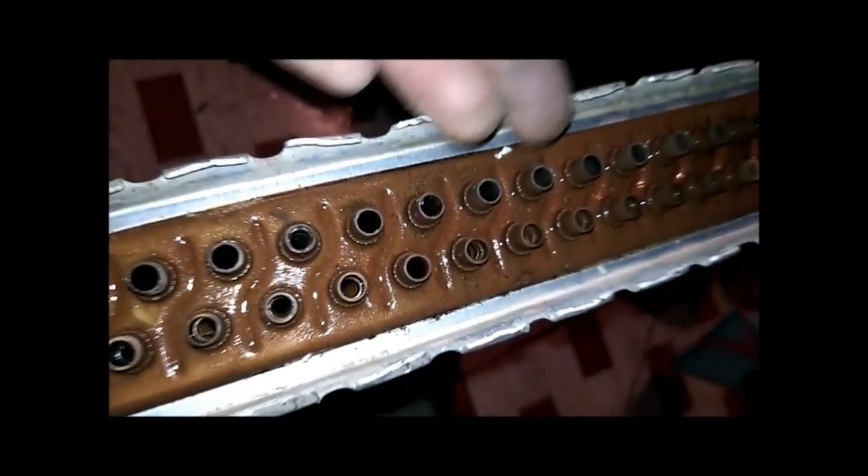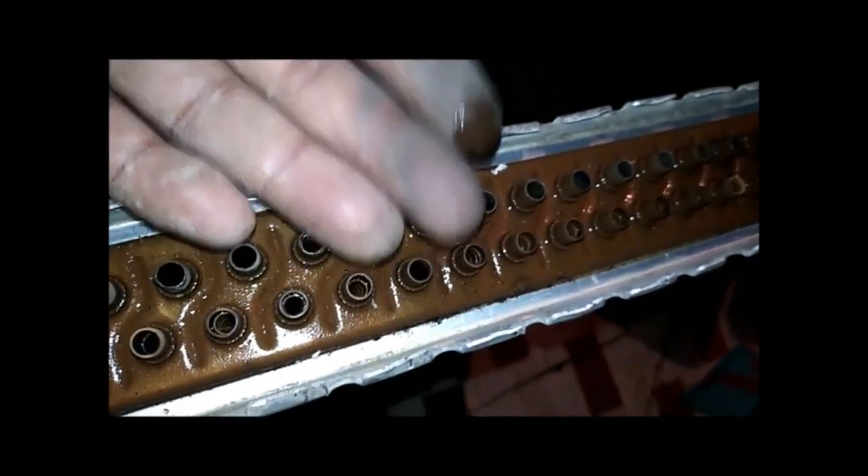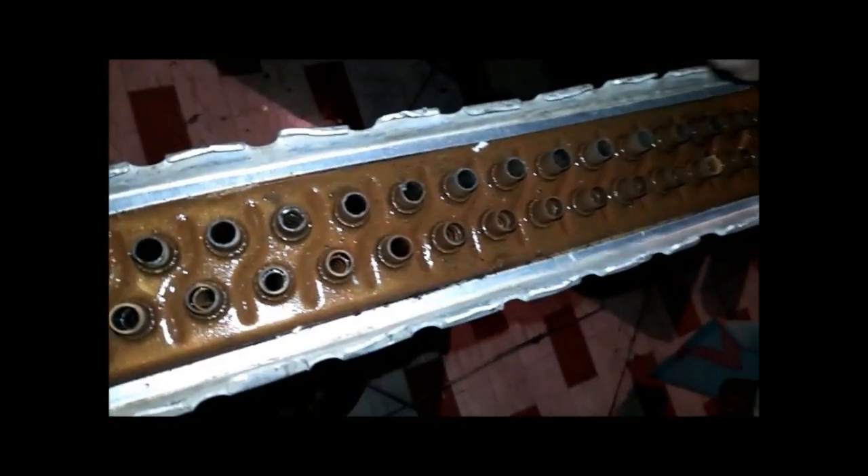After cleaning, you can see here how dirty it was. This was causing choking and blocking our radiator. I removed all this choking and now I will wash it with water and clean it properly.